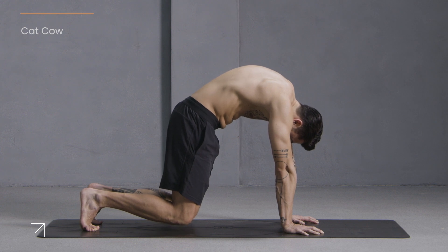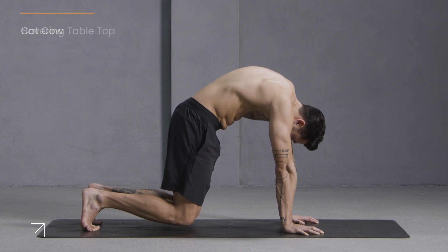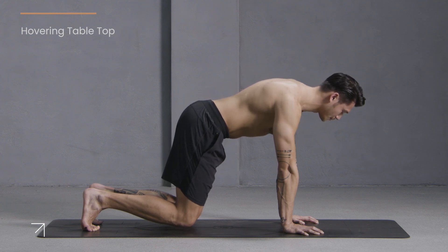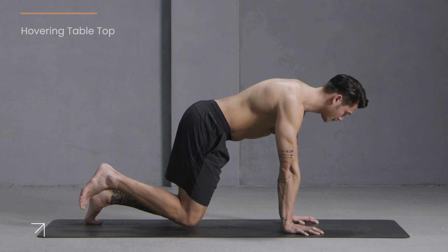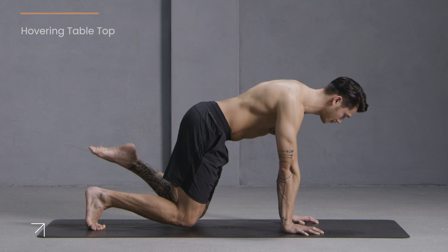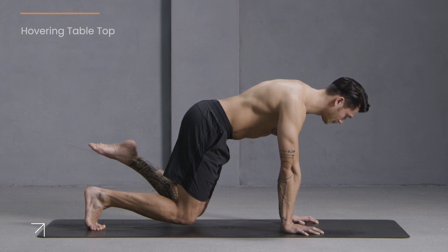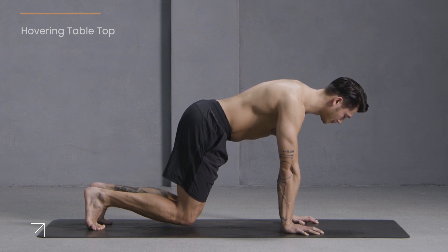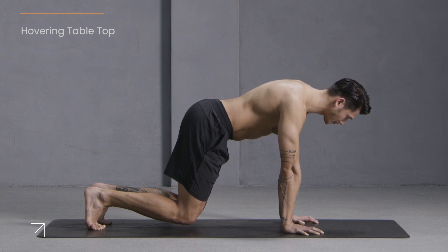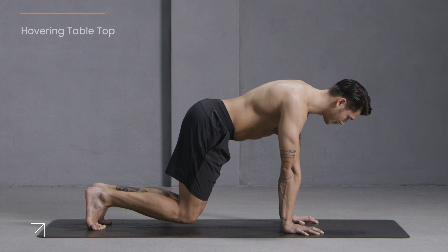Now come back to a neutral spine and hold here. Warm up your body, fire up your core. Option to lift your right foot off the mat — if it's up, switch sides, left foot off the mat. Bring it down. Hold here for just ten: nine, eight, seven, six, five, four, three, two, one. Nice work.